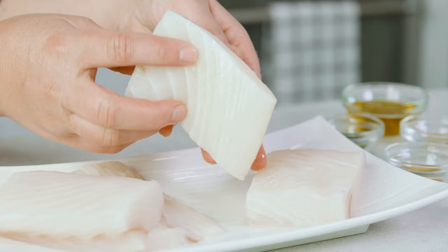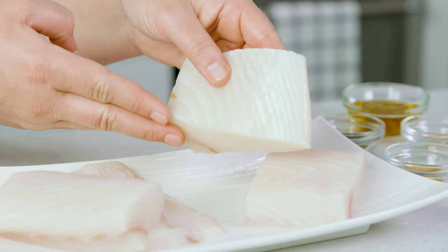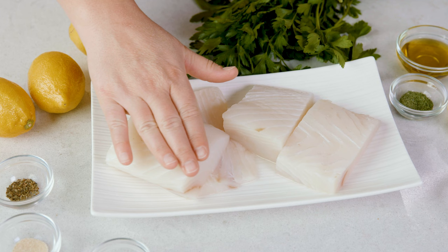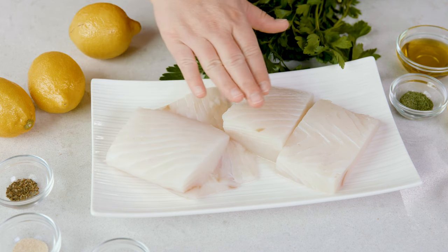Use a sharp knife to trim the fish of any undesired skin. In much of the U.S. today, you'll most likely find fish with the skin off. This cooking method does not change whether you have the skin on or off. If you do leave it on, just be sure to sear it skin side first.